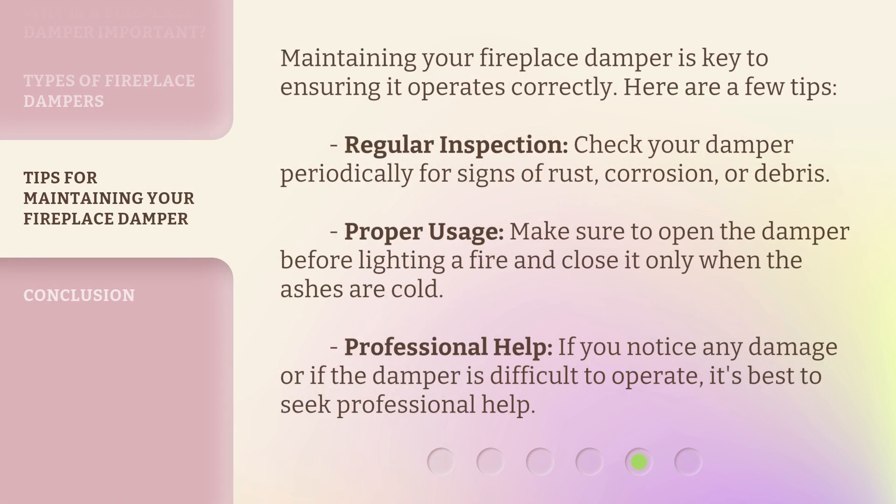Maintaining your fireplace damper is key to ensuring it operates correctly. Here are a few tips. Regular inspection: check your damper periodically for signs of rust, corrosion, or debris. Proper usage: make sure to open the damper before lighting a fire and close it only when the ashes are cold.